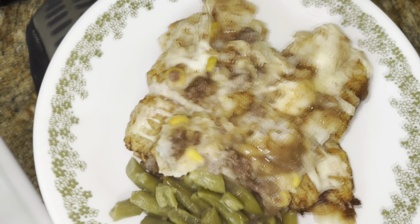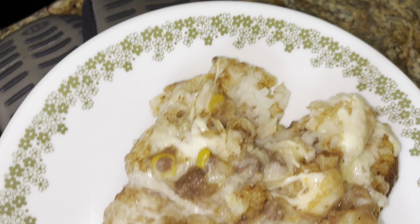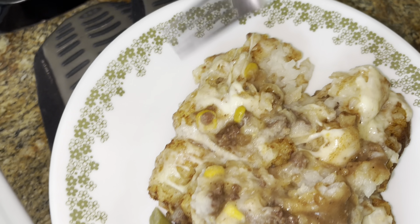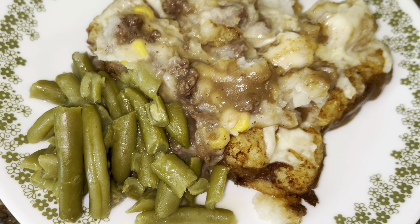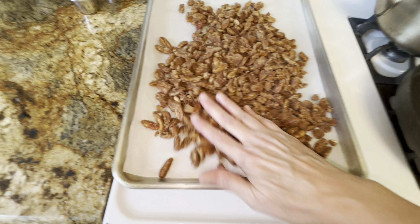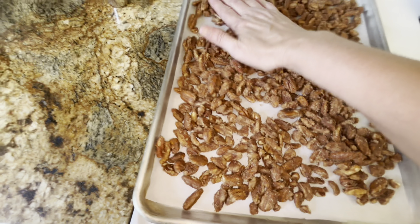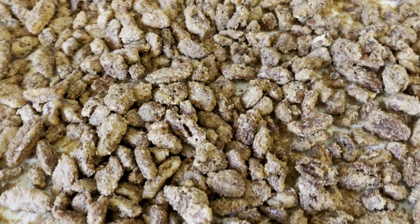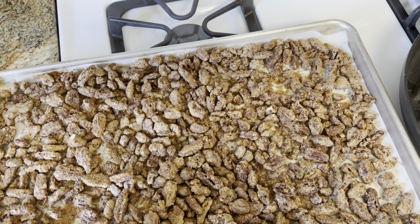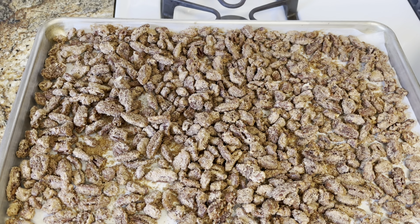Looks hot. I'm excited about the tater tots with the cheese and gravy. Put in oven and bake for one hour, take them out and stir every 20 minutes. It's been an hour and these are tasty. Let them cool — they're so good. Enjoy.